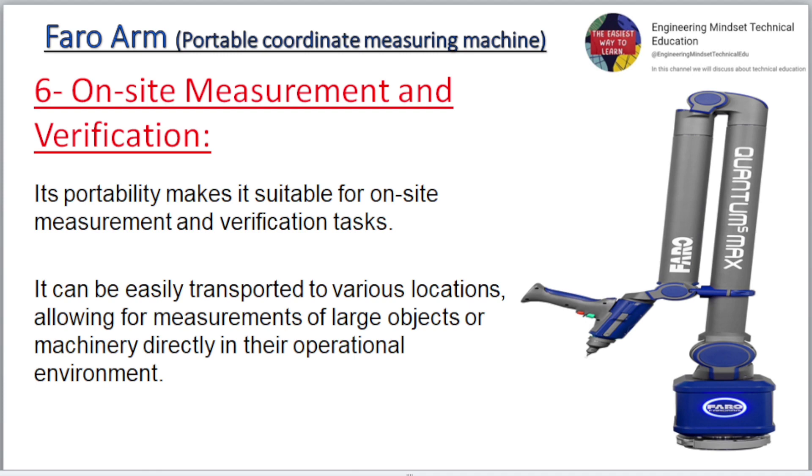Six: On-site measurement and verification. Its portability makes it suitable for on-site measurement and verification tasks. It can be easily transported to various locations, allowing for measurements of large objects or machinery directly in their operational environment.